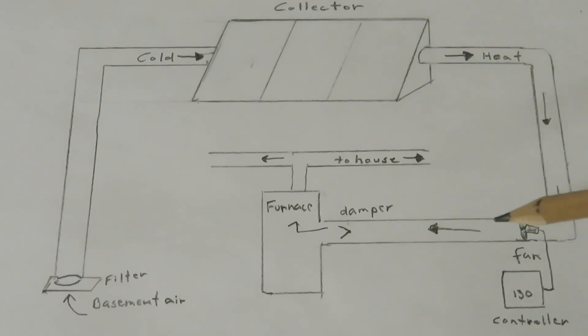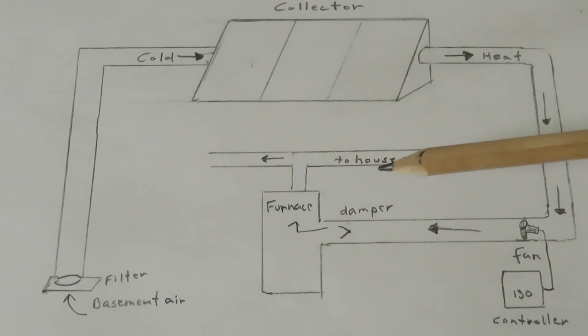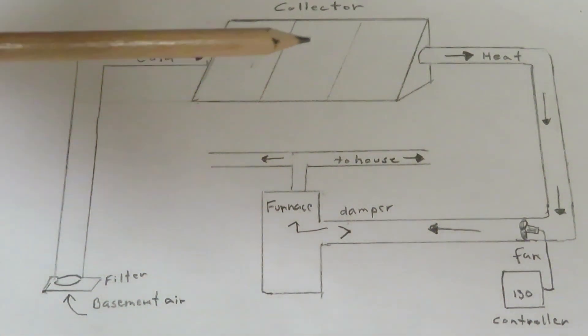The warm air goes through a heat duct, through a mechanical damper, and into the furnace plenum, and from there out into the house. It's a forced air heating system, so there is a cold air return through a filter and back into the other end of the array.